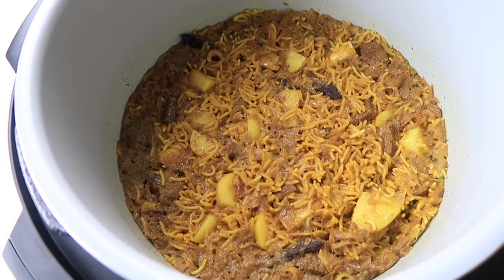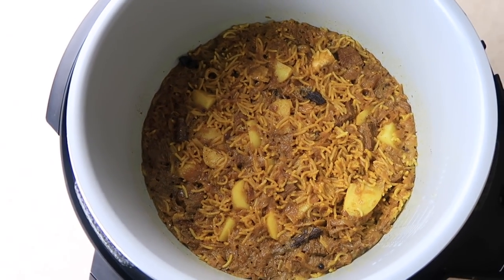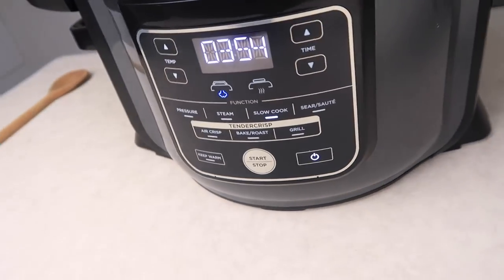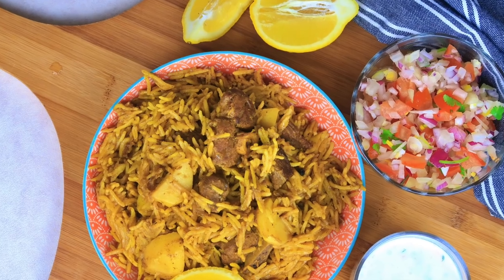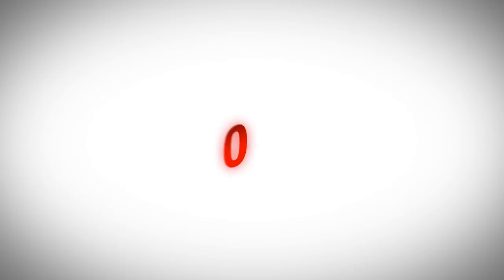Here you go guys — your one pot lamb pilau in 20 minutes! Try it out and let me know what you think in the comments below, or tag me in a picture if you've made this. I'd love to hear what you did differently. If you enjoyed this please give me a thumbs up, and to see more delicious recipes do subscribe. Thank you for watching and I'll see you next time.